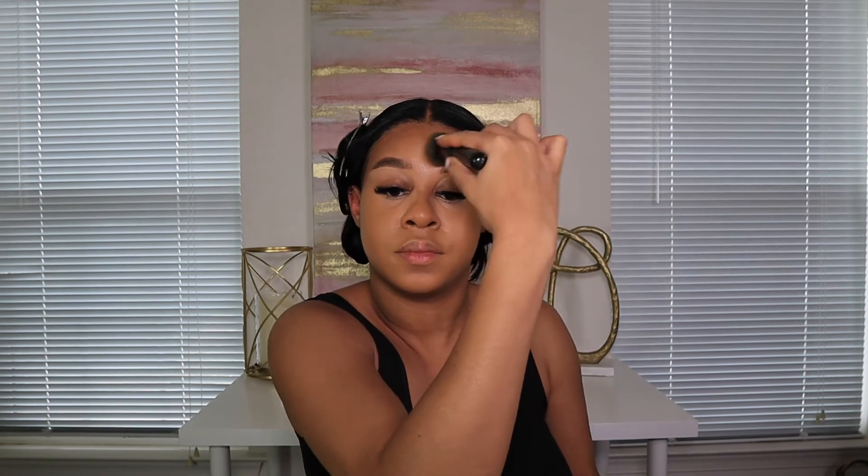I conceal underneath my eyes first to give a nice base, then go in with my NARS foundation in the shade Tahoe and blend that all over my face. The brush I use is the e.l.f. Ultimate Blending Brush from Target — very cheap, under ten dollars, and it's a good foundation brush. I don't recommend this NARS foundation for oily people as it oils up quickly, but I definitely recommend it for dry skin.